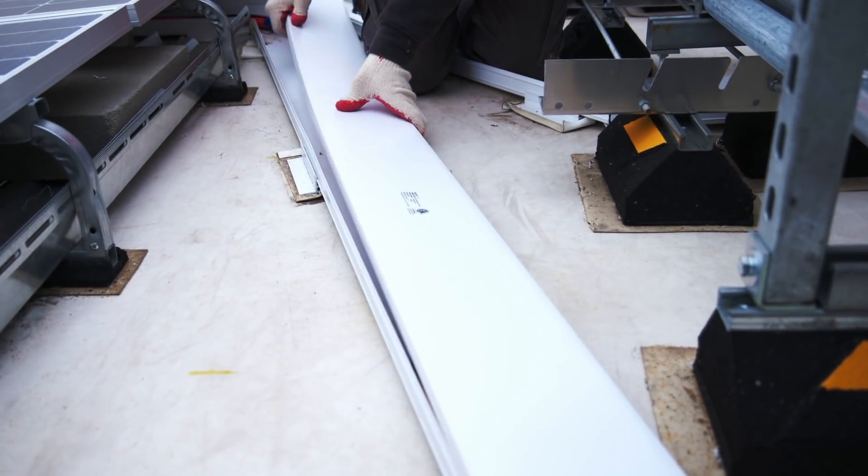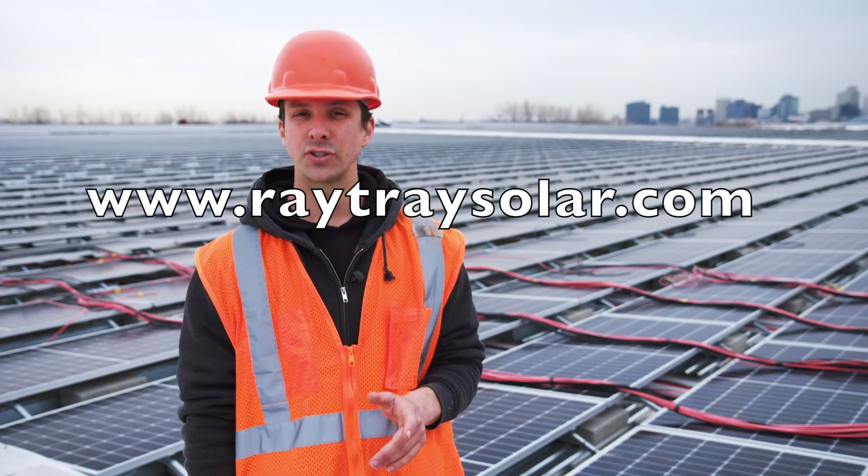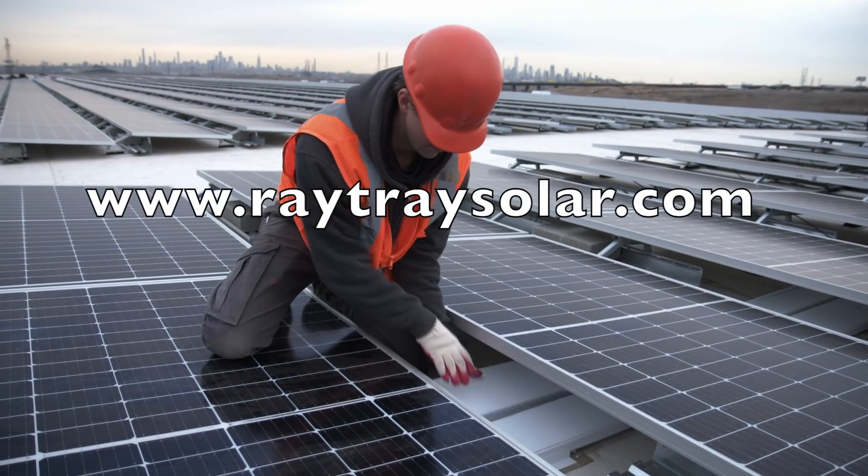Once you start using it, you'll never go back. Go to RaytraySolar.com for more info or a quote today.